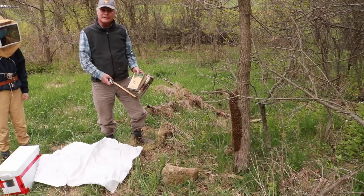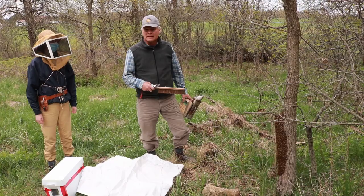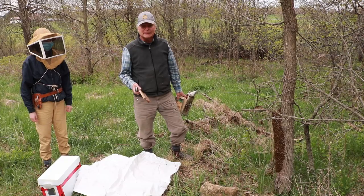So here we are in the bee yard, May 7th, we got a swarm already. We had bees winter really well and then we had a lot of good weather in late March and early April, so they got a lot of pollen, brooded up well, and this yard happens to be a particularly strong one.